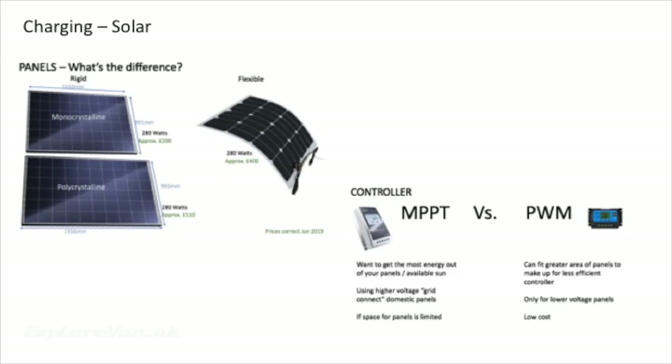Solar is a great way to charge a leisure battery and is chosen by many. You can check out our separate detailed video on solar by clicking up here, or there are links at the end of the video and in the notes.